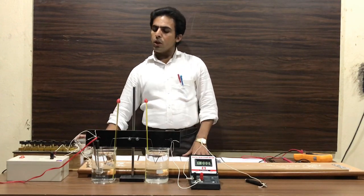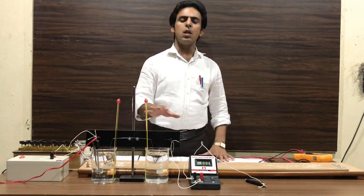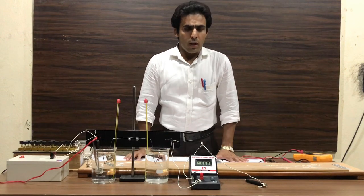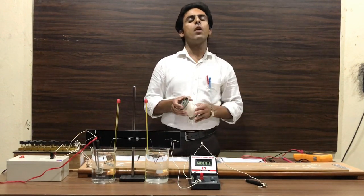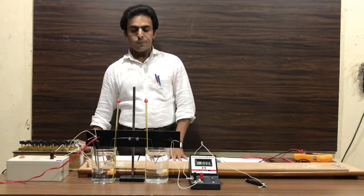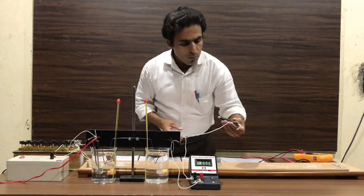Now, in order to join the circuit arrangement, first we put all the accessories according to the circuit diagram, and with the help of the DC connecting wire we join all the connections.